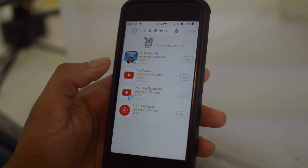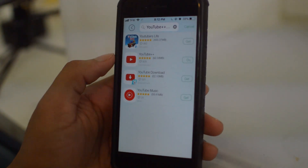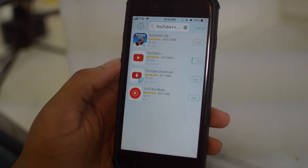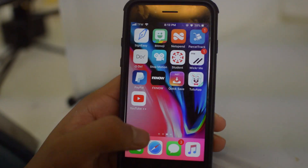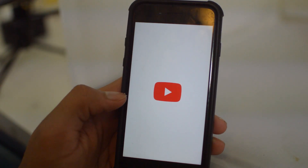Type in 'YouTube Plus Plus' and once you type it in it pops up right there — it's the second option. Click 'Get' and it's going to start downloading. It might take a minute or two, but just go ahead and let it download.